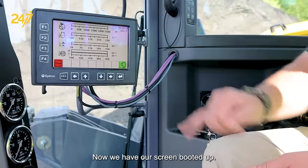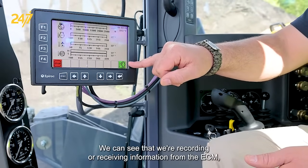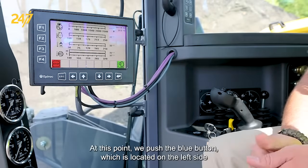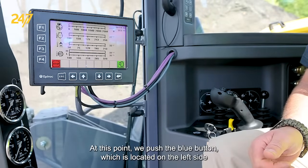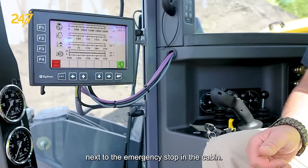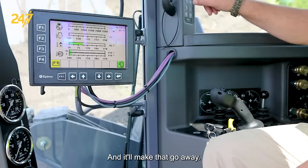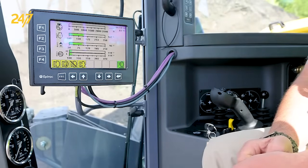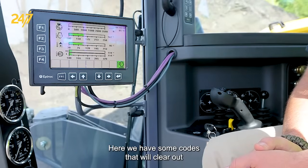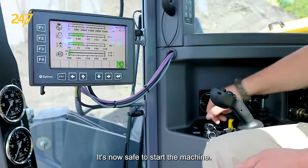Now we have our screen booted up. We can see that we're receiving information from the ECM, but we have an emergency stop tripped. At this point, we push the blue button, which is located on the left side next to the emergency stop in the cabin, and it'll make that go away. Here we have some codes — they will clear out if they pop up in the morning. It's now safe to start the machine.